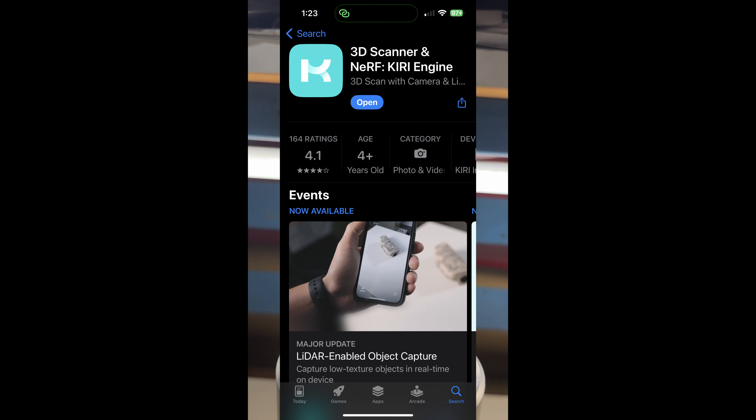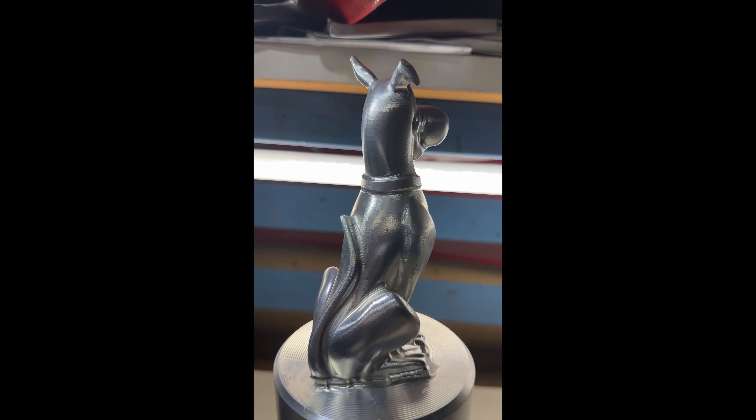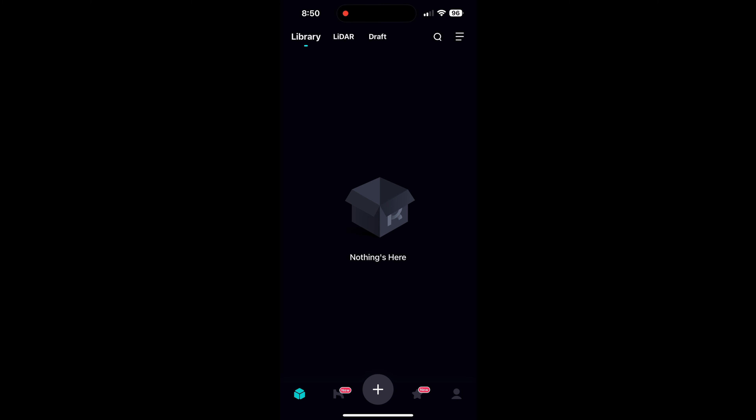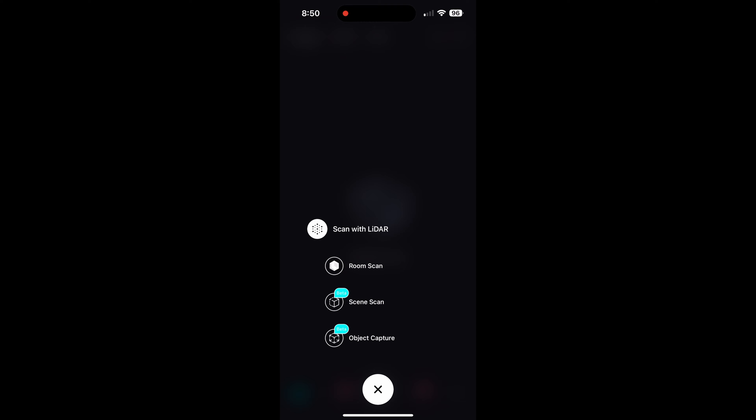Here we are in the Curie engine. I hit the plus sign, then I hit 'Scan with LiDAR,' then 'Object Capture,' and this brings up the camera.